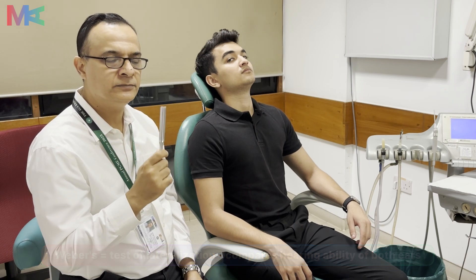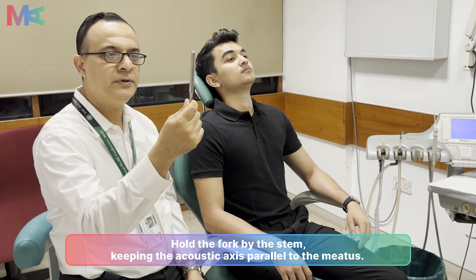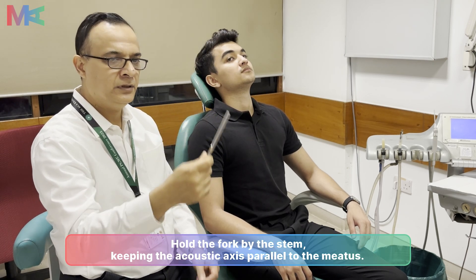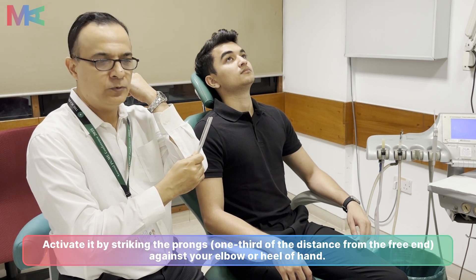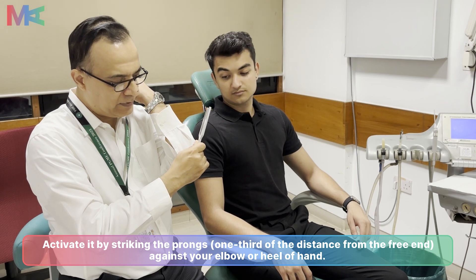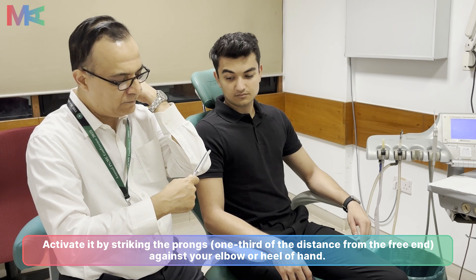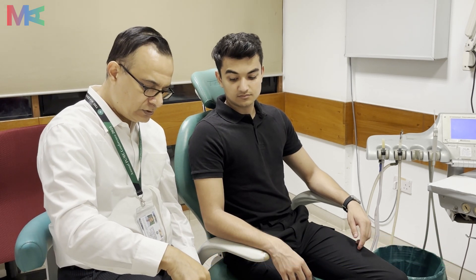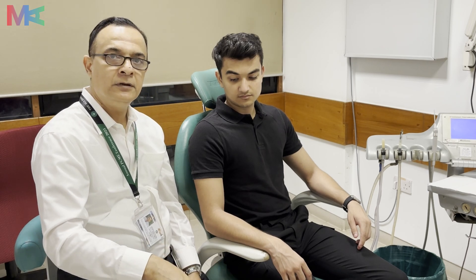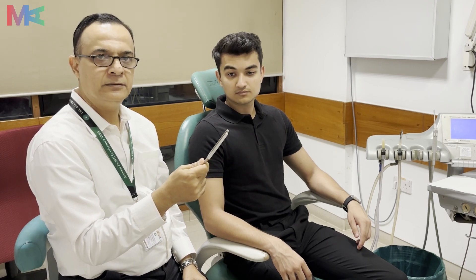Gently strike the tuning fork here — you don't need to strike it right on the bone, but slightly above this bony prominence on the muscular area, and it will generate enough vibration to test the ear. Alternatively, you can gently strike it on the kneecap. You should not be striking it on the table or any metallic object, as that will render the test ineffective.